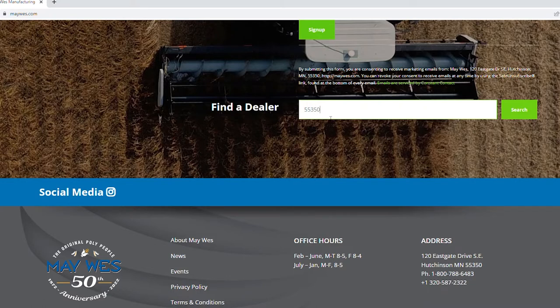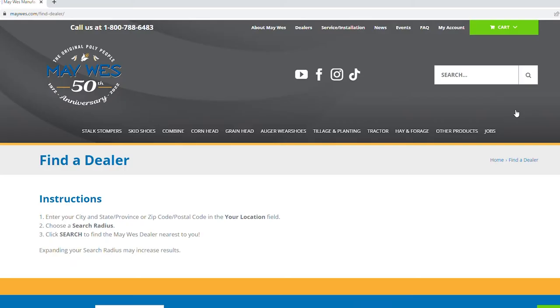I hope this answered your questions on Maywest skid shoes. For more information, check us out on the web at Maywest.com, give us a call at 1-800-788-6483, or visit one of our many Maywest dealers.